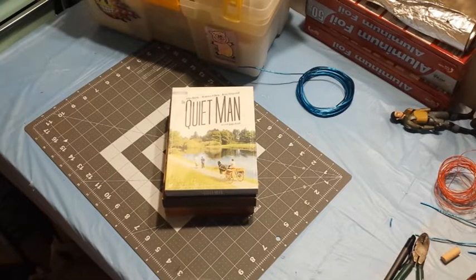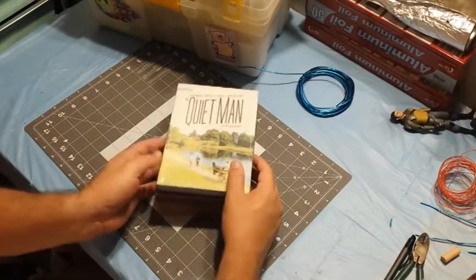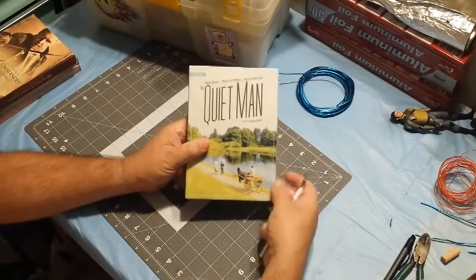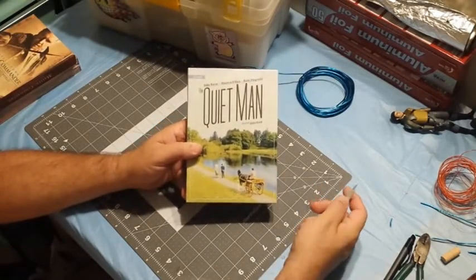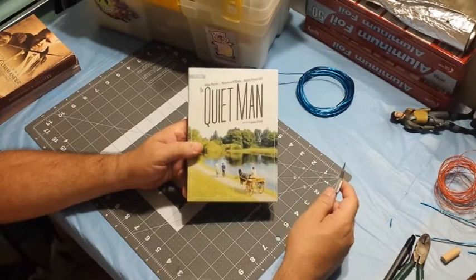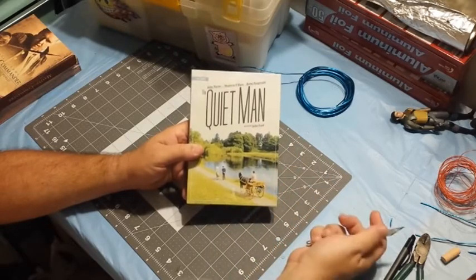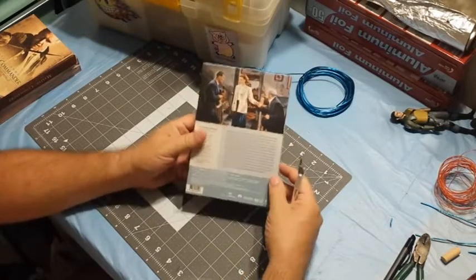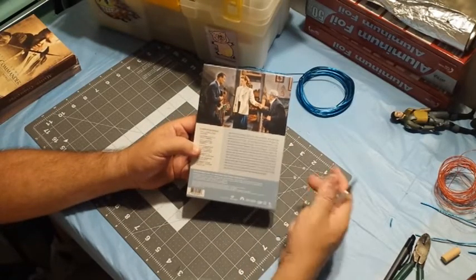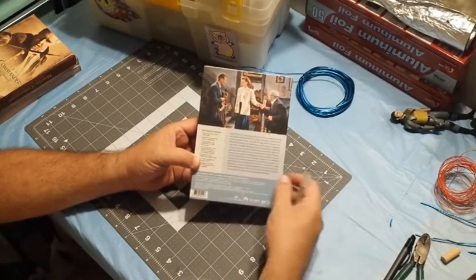I'm going to start off with The Quiet Man — probably my favorite John Ford and John Wayne collaboration. It was in my recent director's tag video, and it also stars Maureen O'Hara and Barry Fitzgerald. It's great. I got this — I don't even remember where — but it's not huge, though it has all these special features, so let's open it up.